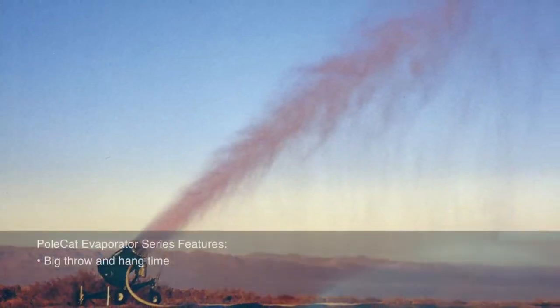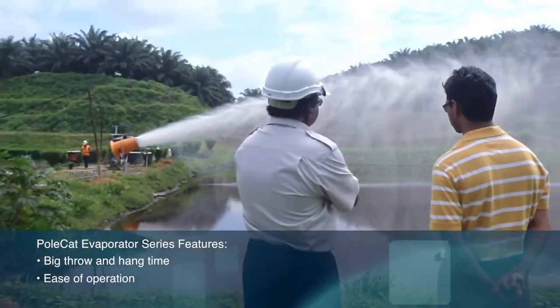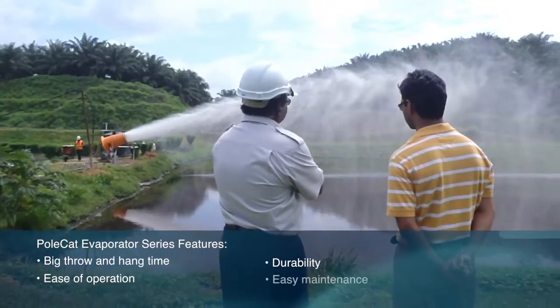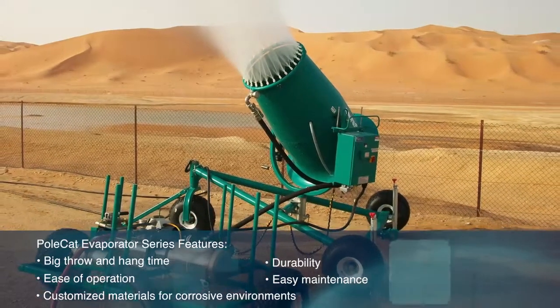The Polecat series offers big throw and big hang time while achieving the highest evaporation rates. These evaporators have ease of operation, long-lasting durability, and easy maintenance schedules. They can be constructed from special materials to withstand corrosive and high-salt environments.